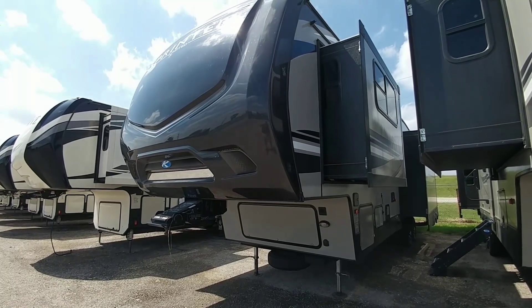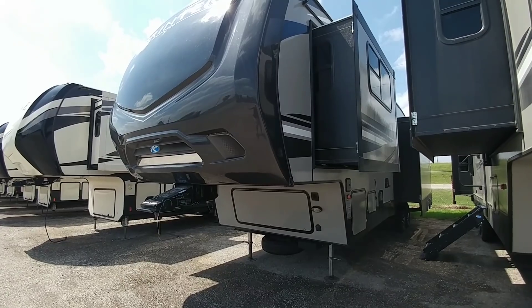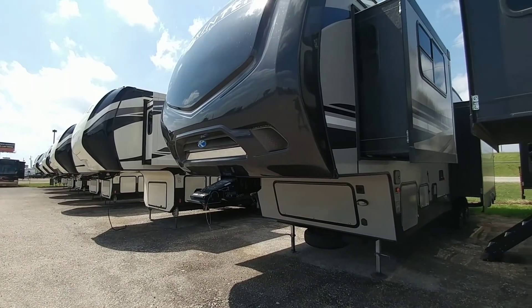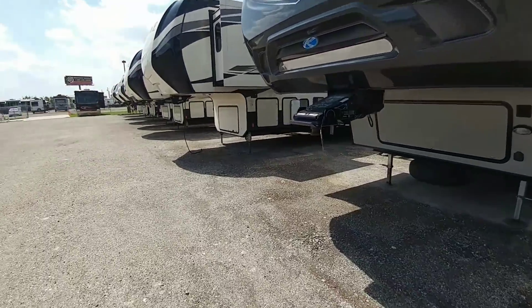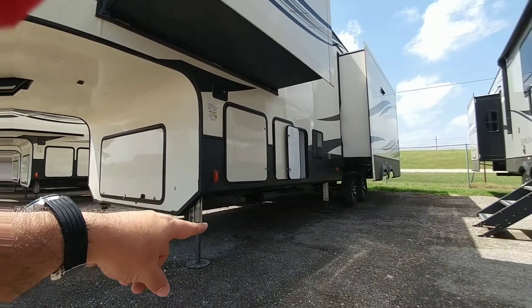So the Keystone Sprinter is kind of their mid-tier fifth wheel. You get a lot of really cool features with it. It sure looks great, but maybe not some of the things you would see on like an Alpine, an Avalanche, or a Montana. One of those differences is it does not have a drop frame. You can distinguish the difference between a fifth wheel with a drop frame and without — drop frame right there, you can see how it kind of bevels down.